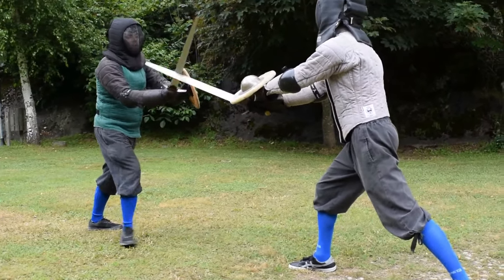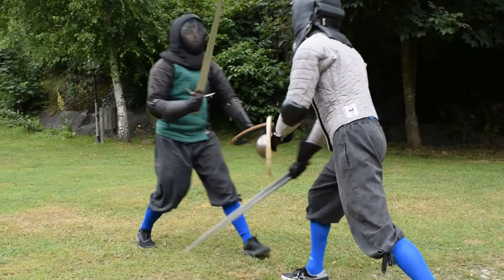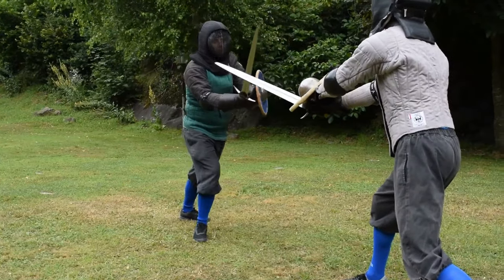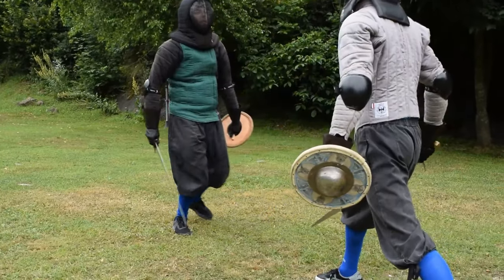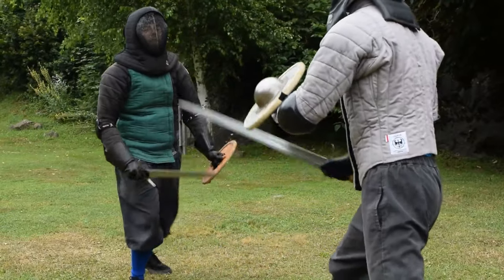We execute this action during the tempo of the opponent's counter bind and step motion. In the exercise you are watching right now, Nikola executes his counter bind and shield strike in slightly different ways, and I try to execute my douche threaten when I feel it is the right situation.